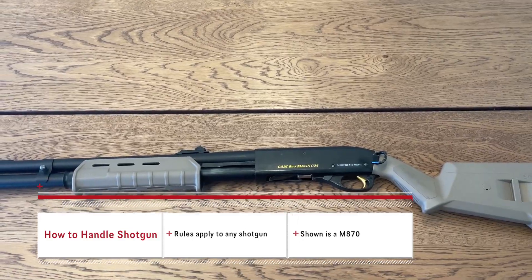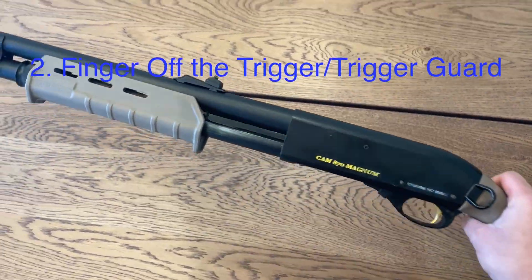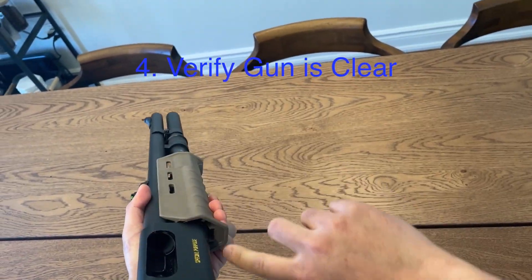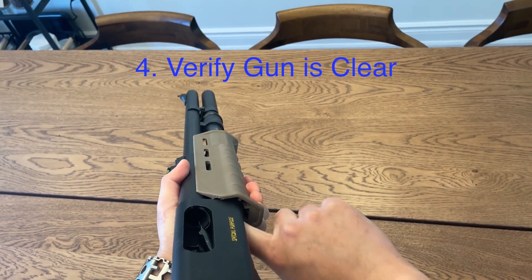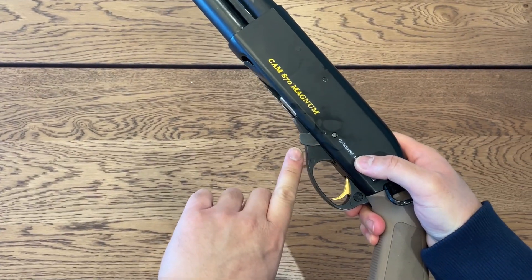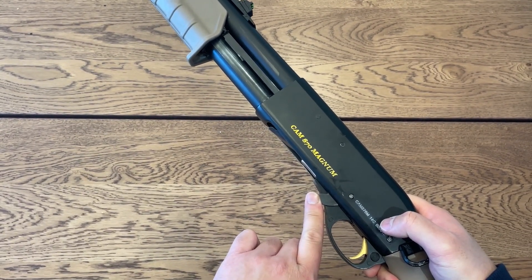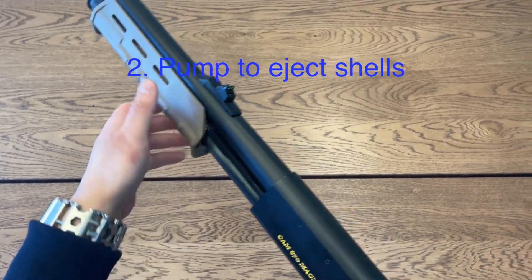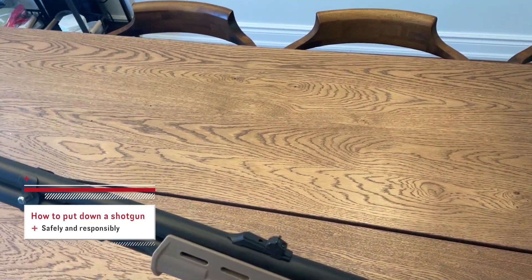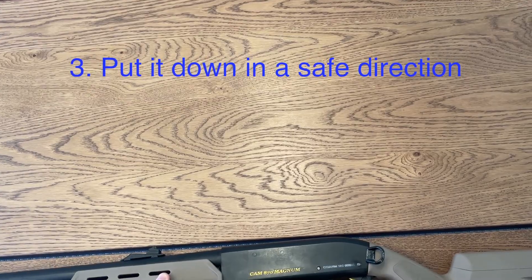Next up we have a shell-ejecting shotgun. Same rules apply — when you pick up the gun, make sure your finger is outside of the trigger guard. Open the action and make sure there's no shells in the bore and no shells in the magazine tube. Since this shotgun is like the real thing, in order to clear it you're going to have to push down on this button, because this is what opens the action if there's a shell in the chamber. Pull this back and the shell will be ejected. Once you want to put it down, just make sure that the action is open, verify, and put it down in a safe direction.